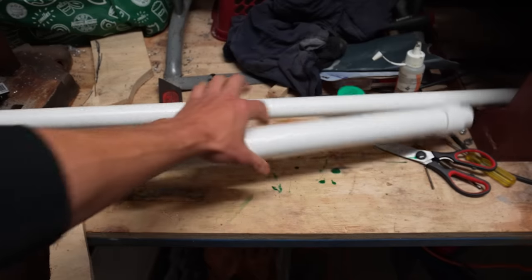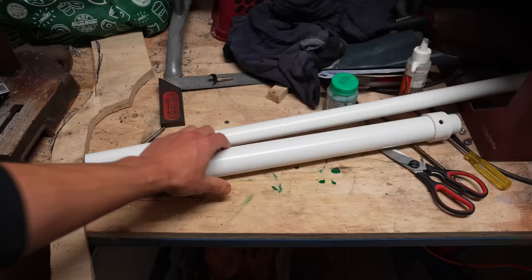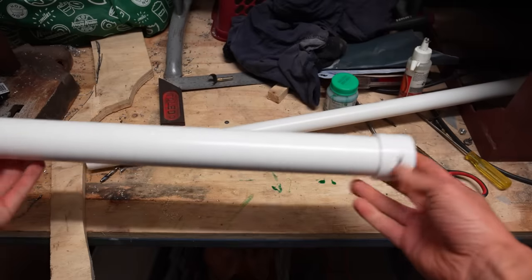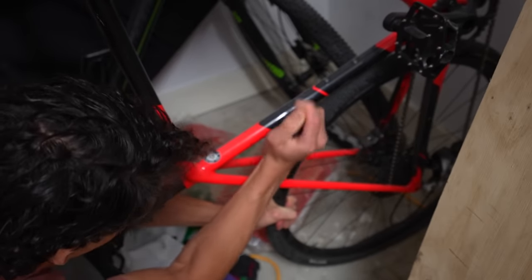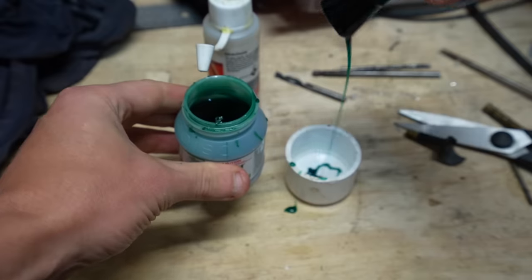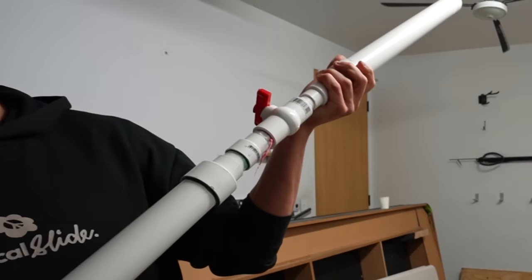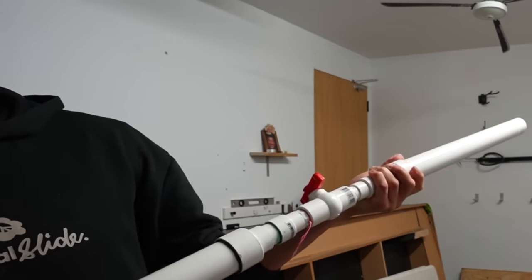The first step in making the gun is to get some PVC pipes — one for my face and one for the air pressure chamber. I took the bicycle valve out of my bike tyre and glued it into a cap, then glued all the other parts together with a simple ball valve in between the chamber and the barrel.